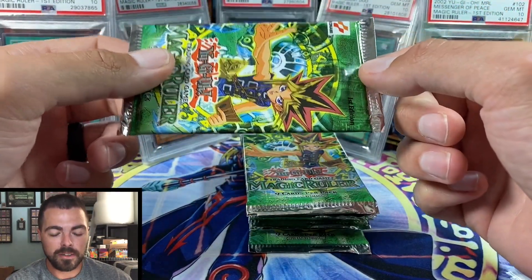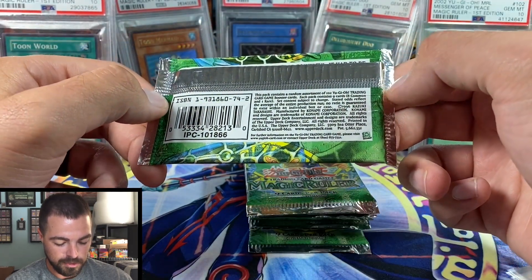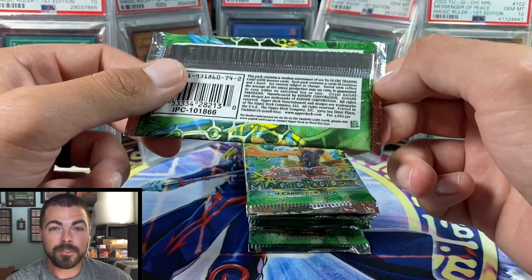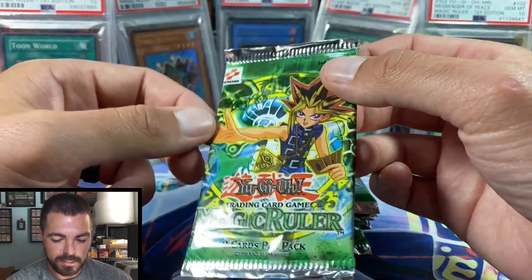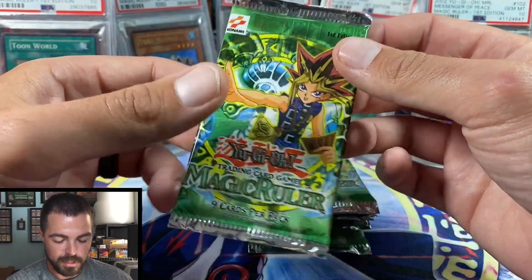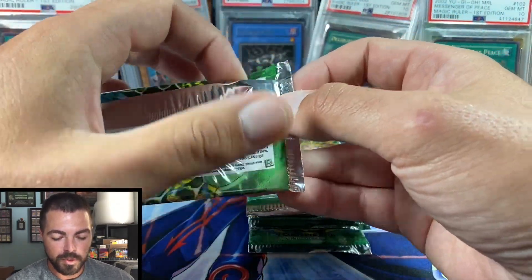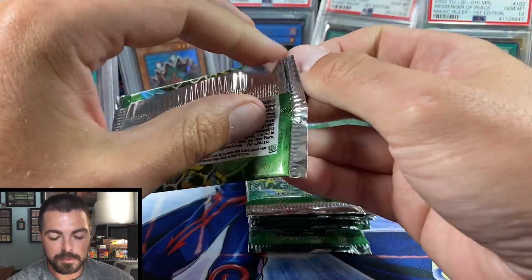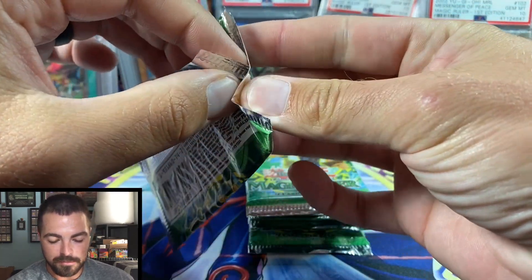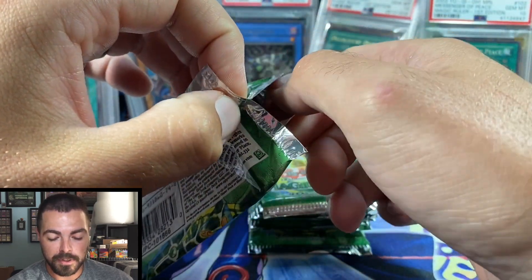I've never really opened a whole lot of Magic Ruler first edition, so this is a treat. Hopefully we don't have to rip the whole box open, because these packs are box fresh and I want to be able to grade a few of these. I would love to pull any of the five cards behind me, but really, ideally, just pull the hollows before I open all the packs.